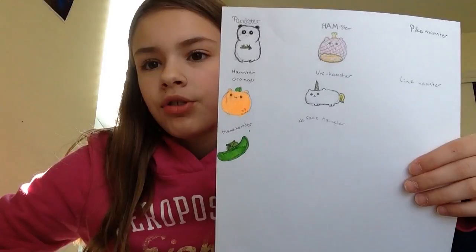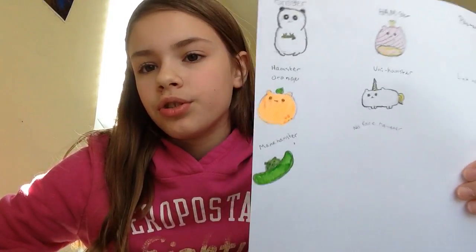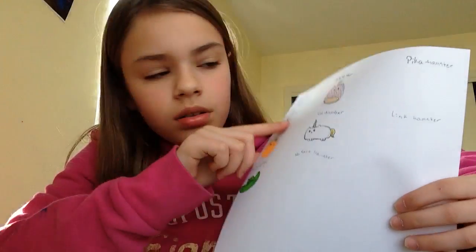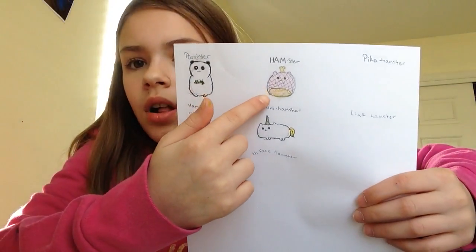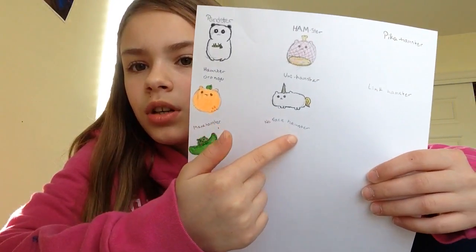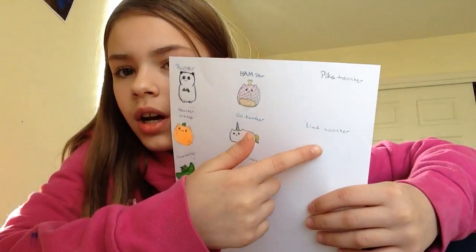I have a drawing problem — I have a hamster drawing problem. Pan pan, hamster, orange mama hamster... I want to draw a no-face hamster, a Link hamster, a Pika hamster. Guys, help me!